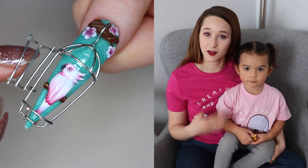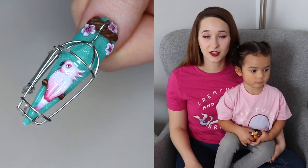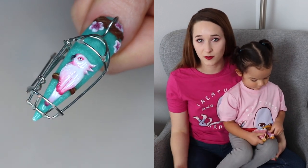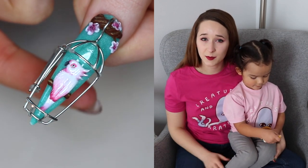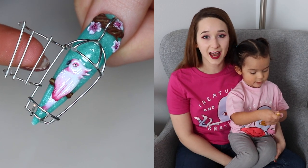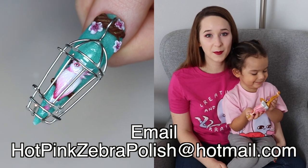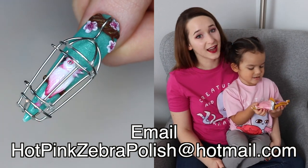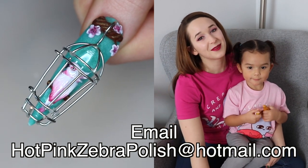The other thing I want to mention is that my first live class on YouTube — completely free — is going to be on the 21st of January, which is a Thursday. If you want to be on an email list that reminds you when the classes are, gives you a sneak preview of what the class will be about, and a list of supplies to have ready, please send me an email to hotpinkzebrapolish@hotmail.com and I will get you all the details.